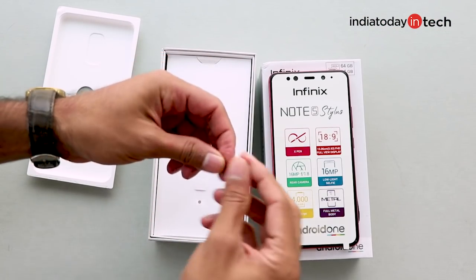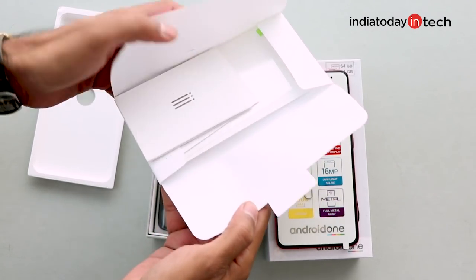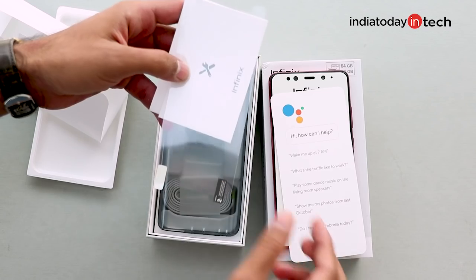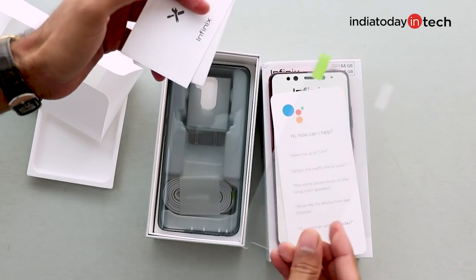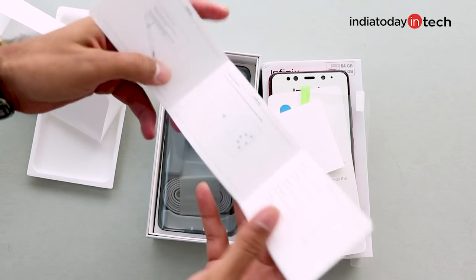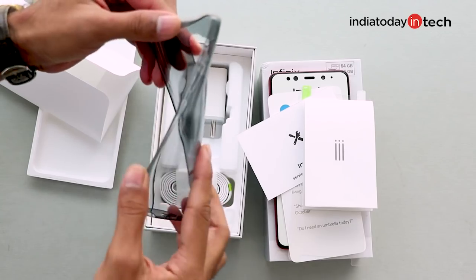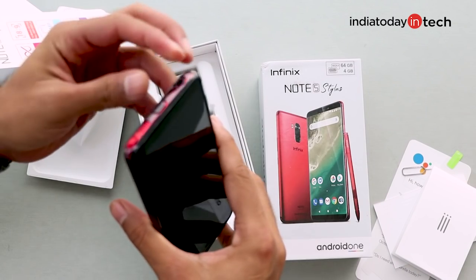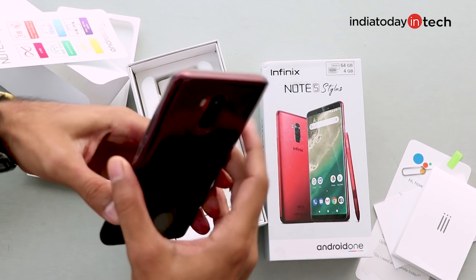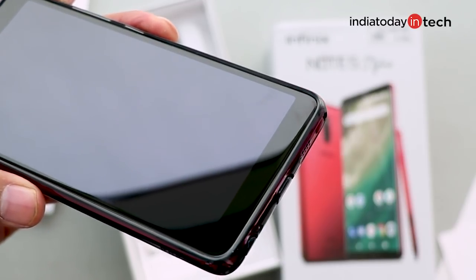Let's quickly take a look at the other box contents. First you get a SIM ejector tool, and in a folded leaflet you get other items as well. There's a Google Assistant cover that Google probably wants bundled with the phone, a screen guard, a warranty card, and a quick start guide. You also get a case bundled in the box — it's not a clear one, done in grey. It's a flexible case with covers for the headphone jack and the charging port, which can be irritating at times, but it fits the phone pretty perfectly.